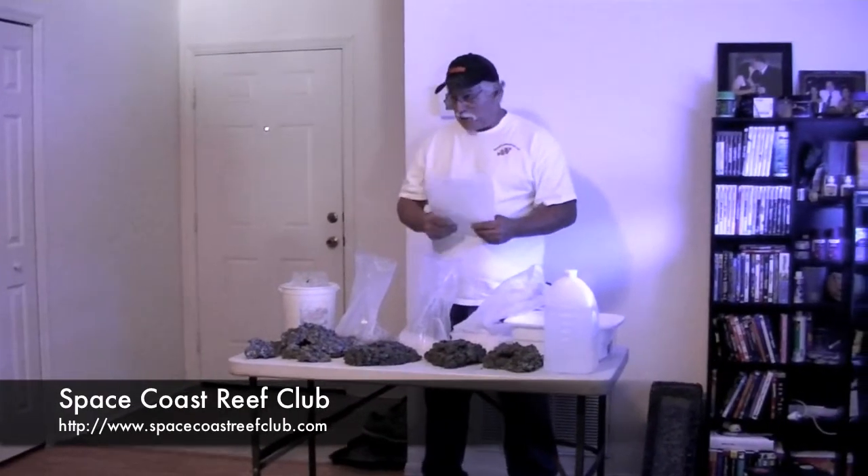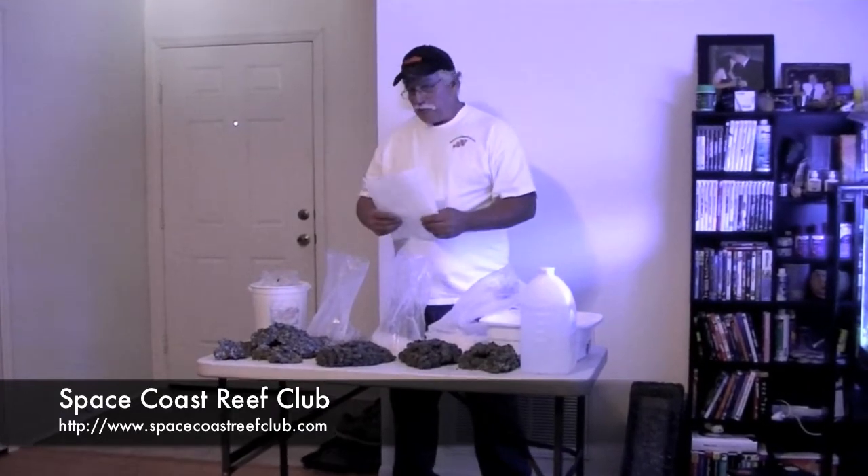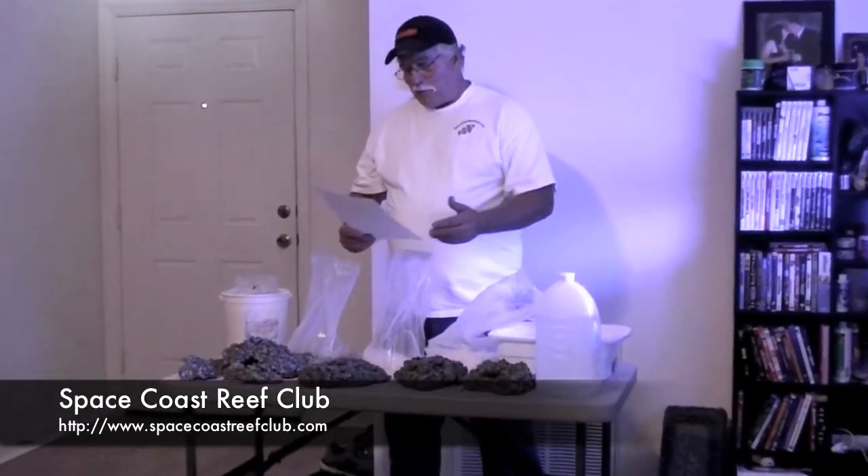Making live rock — that's what this demonstration is going to be about. Why make live rock? It saves money and protects the reefs. So be part of the solution, not part of the problem.